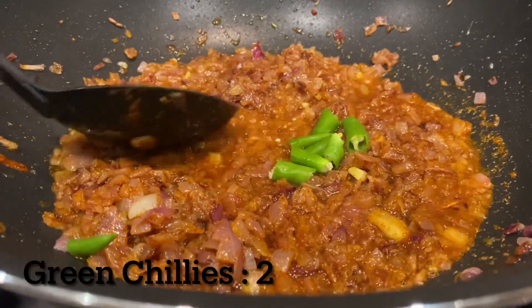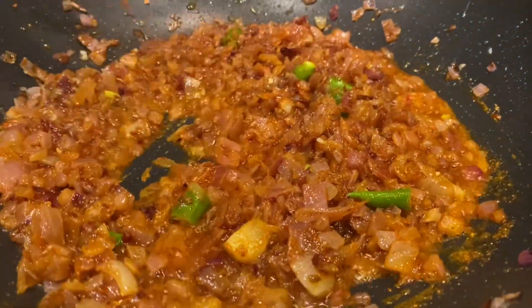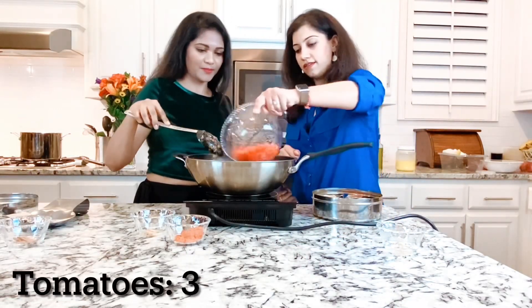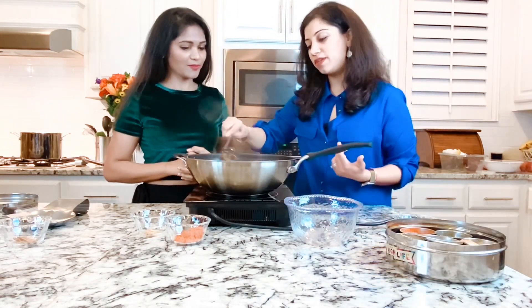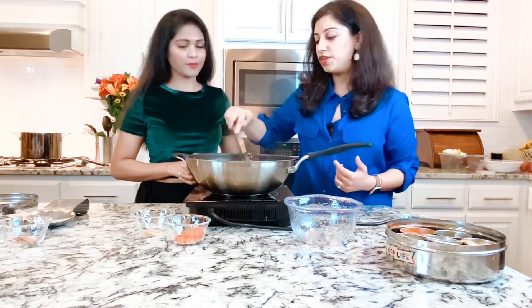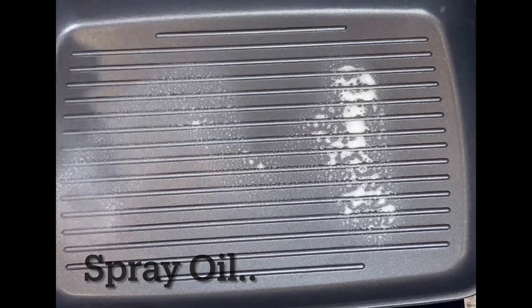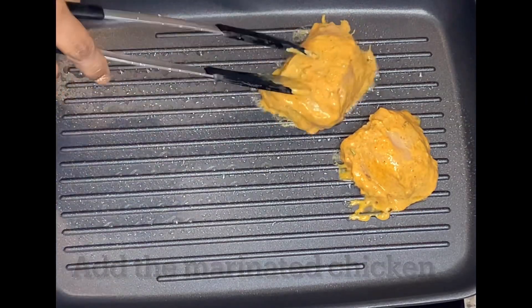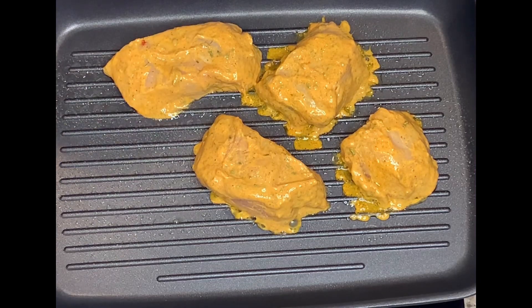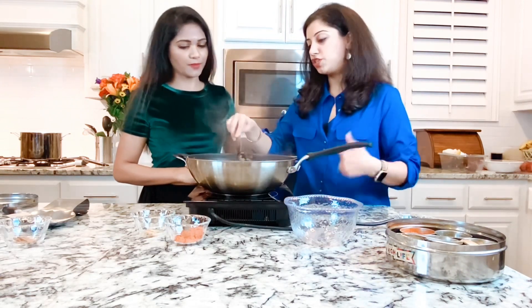We also add in the green chilies. The aromas are really coming through. Before it burns, we go ahead and add the tomatoes. Now it's looking so colorful! For the chicken, you have a couple of options: if you've got a grill pan, you can get those nice charred grill marks — in the green saag, that pop of color is beautiful. If you don't have a grill pan, you can cook the chicken in the same pan, but cut it into bite-sized pieces first. Since we prepped ours for the grill, we'll use the grill.